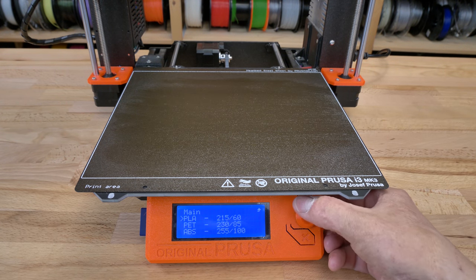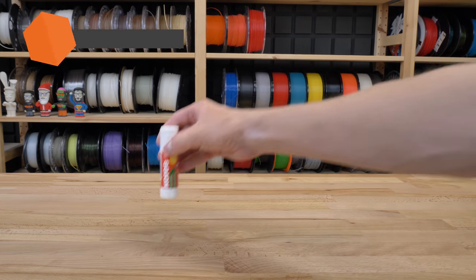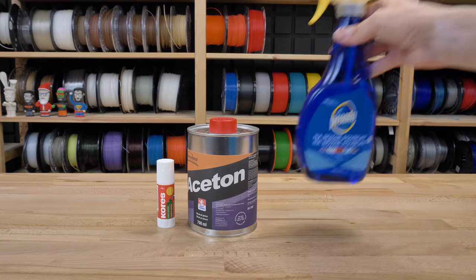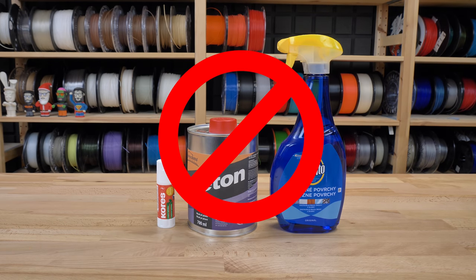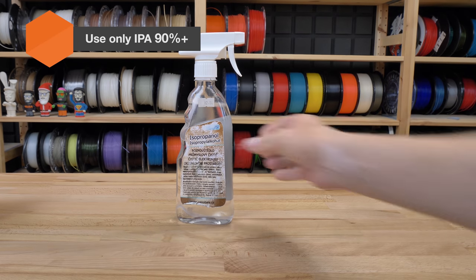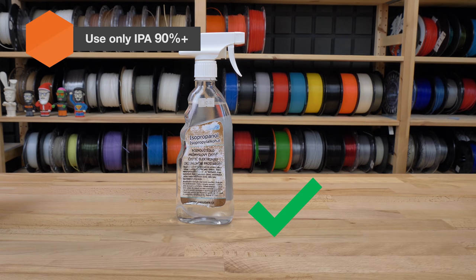Do not apply any adhesives or separation layers such as sticky tape or glue stick on the powder coated sheet. Also, definitely do not clean the sheet with acetone or similar chemicals, as this would cause tiny cracks to appear on the surface which could start peeling off over time.